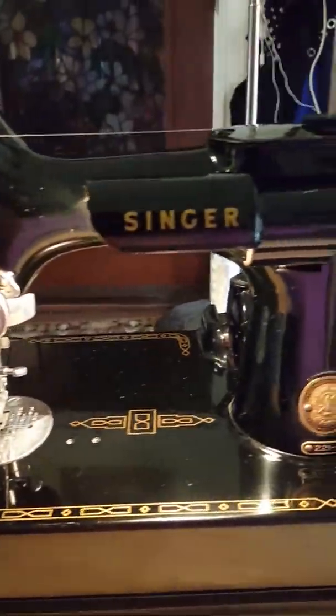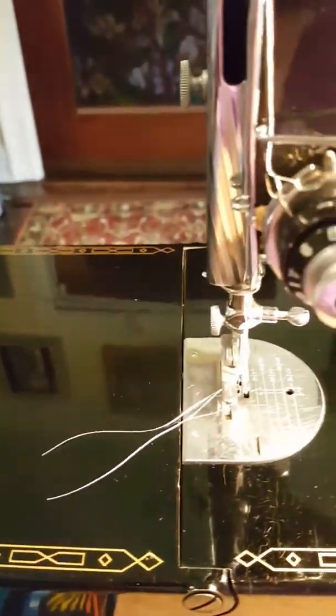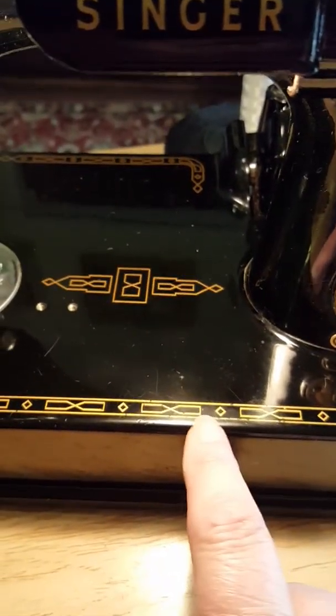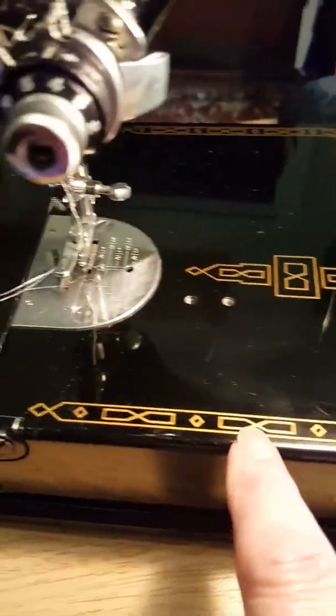Hello, I have gotten my hands on another Featherweight 221 by Singer, and this machine is in what I would consider excellent condition. Not quite mint, because you can see there are some fine scratches along here, but all the decals are complete. There's just a little bit of rub, but you can see the decals are really in good condition.